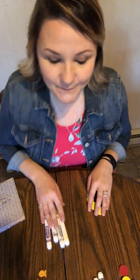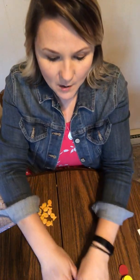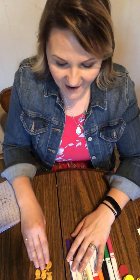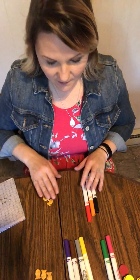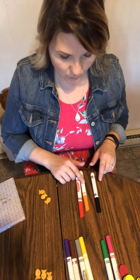You guys want to practice a few? You're gonna need 10 manipulatives — so 10 goldfish and I'm gonna use markers. So 10 markers and 10 goldfish. So I have three goldfish. How many markers would I need? Three — good job. So then you count out one, two, three, and you gotta make sure that you're equal on the other side: one, two, three. Remember, touch and scoot.